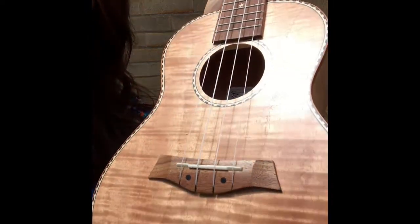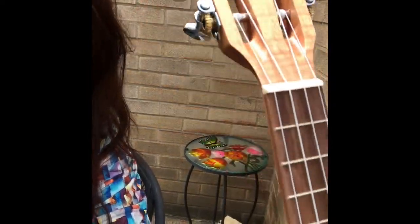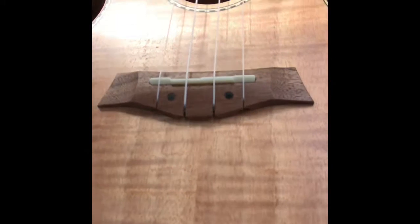I have to get the camera in the sunlight so that you guys can see this. Hang on one second — look how beautiful that is in the sunlight. Look at that, would you just get a load of that!